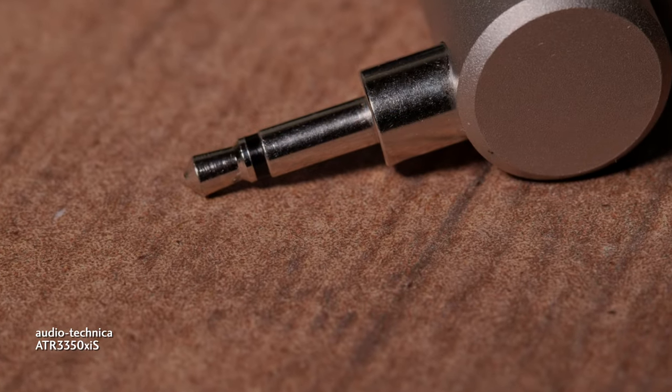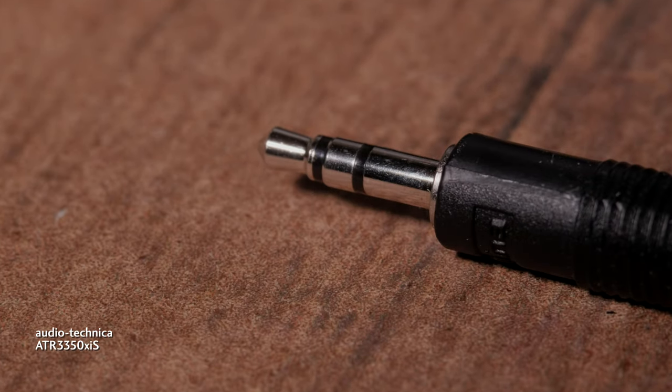The small 3.5mm connector comes in multiple versions. For mono there's tip and sleeve. For stereo, tip, ring, and sleeve — usually called TRS. Not grounded. Doesn't lock in. For this comparison, I've turned off the low-cut filter and the limiter on the mixer and the camera to provide an uncolored and unadulterated recording. My general practice is to leave those settings on.